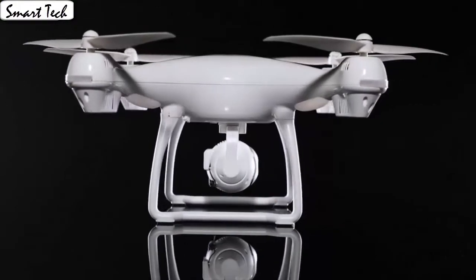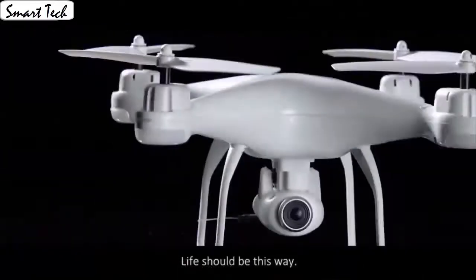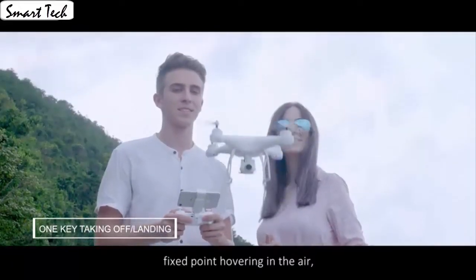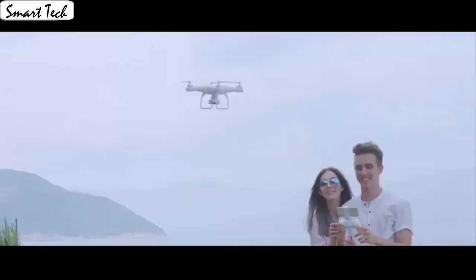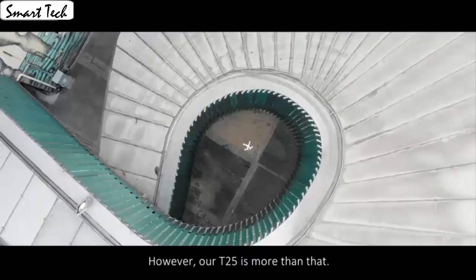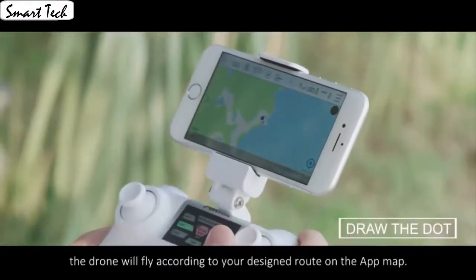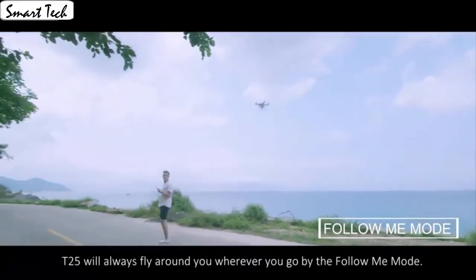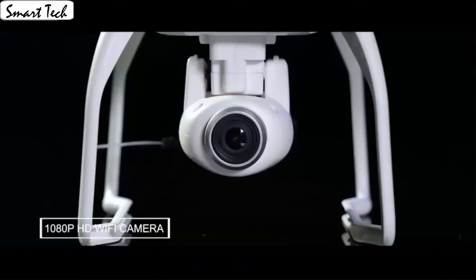The drone automatically takes off and lands with one click, which is very convenient for beginners. It also has a built-in one-key return home feature. The drone allows switching 3 speed modes: low, medium, and high speed. You could try switching different speed modes when the drone is in flight for more fun. It's easy for everyone to fly the drone stable and capture videos or photos from any angle. Download the app to control the drone. Fly the drone to a height over 2 meters and press the 3D flip button to flip the drone 360 degrees. The gravity sensor mode enables the quadcopter to move following the direction you move your smartphone. Press the button to make the drone engine start or land steadily.